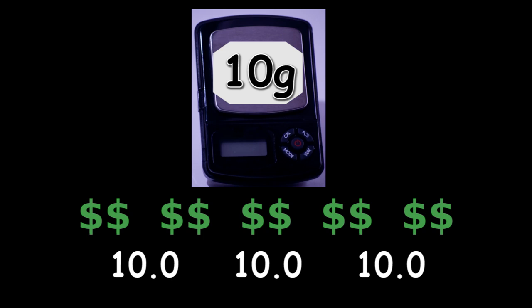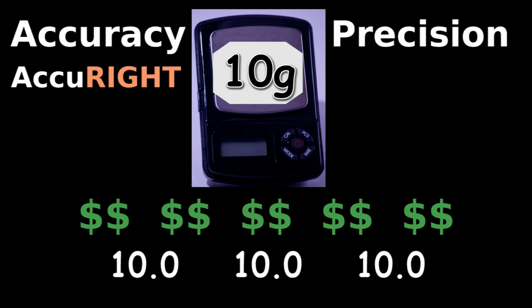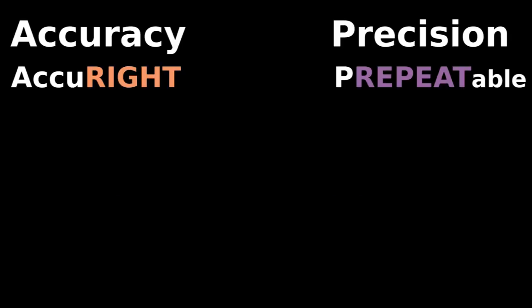Finally, you find a super expensive scale. Measuring the 10 gram weight gets these results. This scale is accurate, accurate, and precise, repeatable. Good for you.